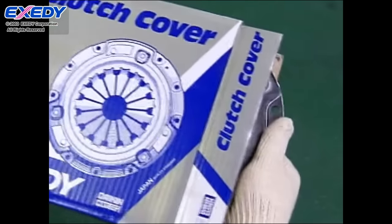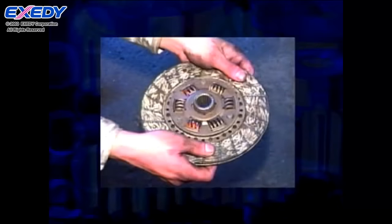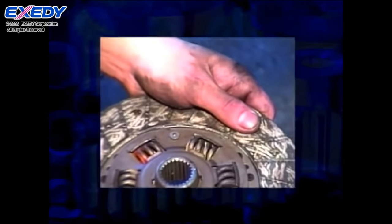Be sure to handle the clutch carefully and wear clean cotton work gloves. If the clutch is handled with greasy hands or gloves, grease may get on the facing material, the pressure plate or the flywheel and cause a chattering noise, faulty disengagement, slipping, or shuddering.